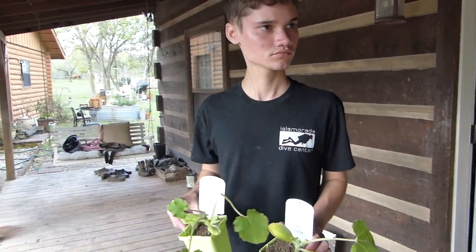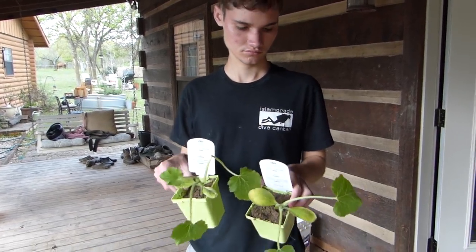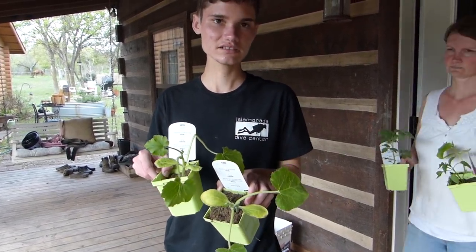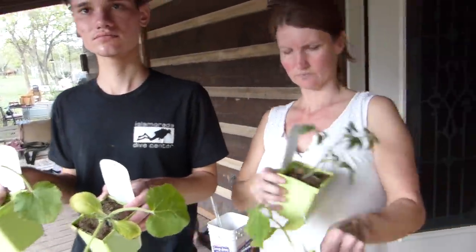You ready to plant something in your garden, Luke? What do you have in your hand right now? Flowers. Read them. Squash.